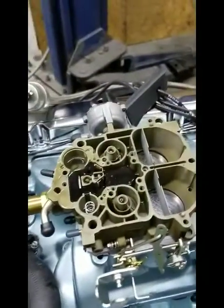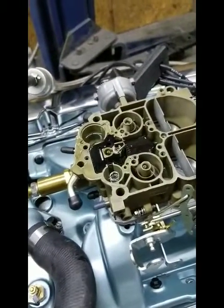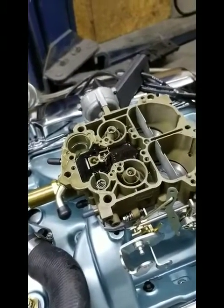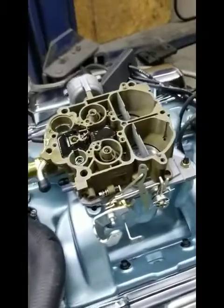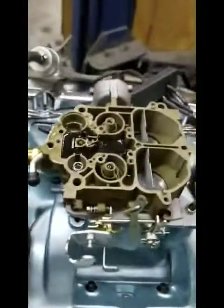Here's part two of the throttle or the idle circuit that we're going to fix in Roger Rose's carburetor. What I'm going to show you is, in the front of the carburetor are the idle mixture screws. That's what you adjust to enrich or lean the idle mixture.